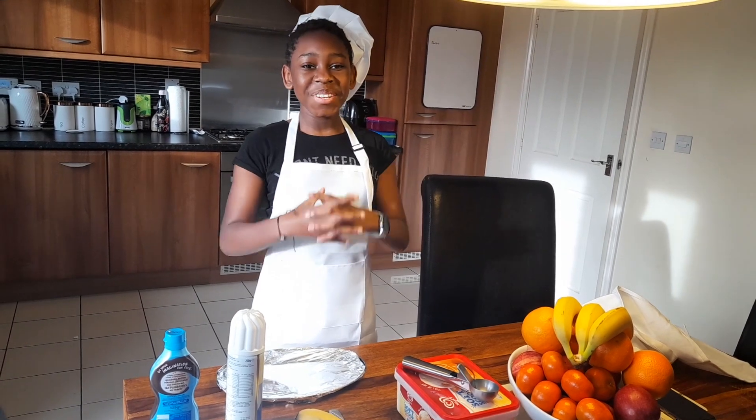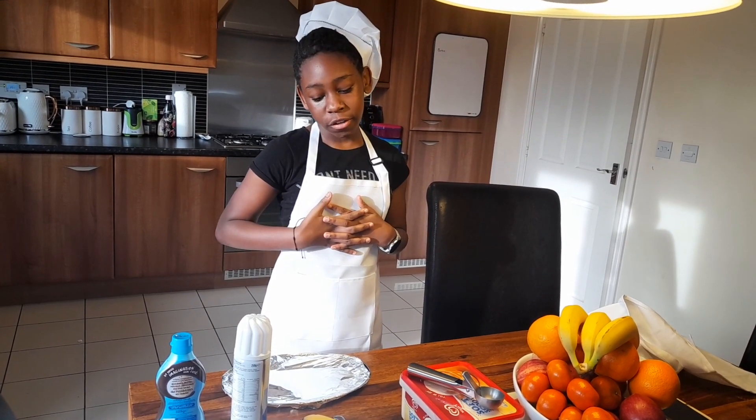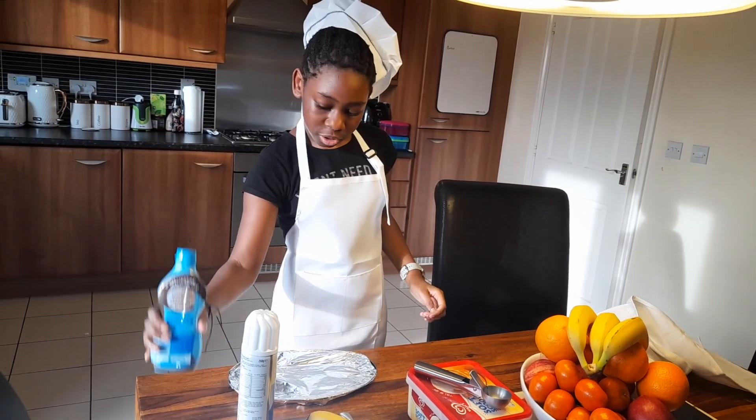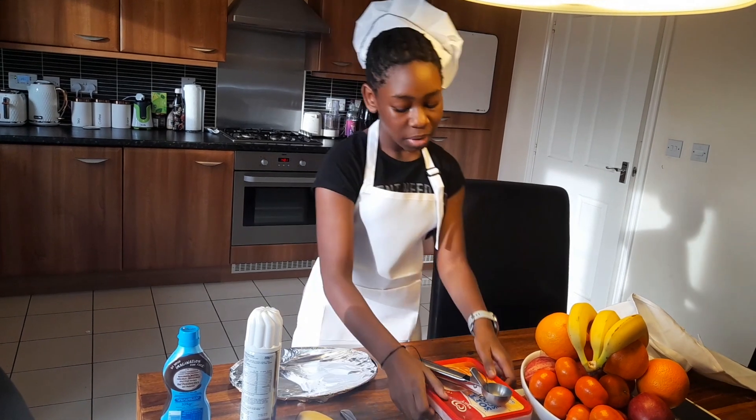Hey Kingsgate kids, today we're going to be making some banana split with me, Nelpofana. You're going to need some chocolate sauce, some whipped cream, a banana, and some ice cream.